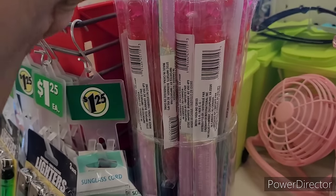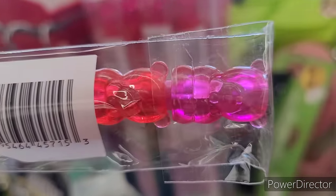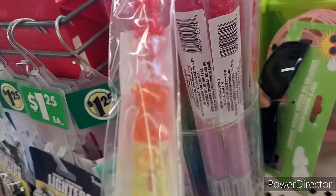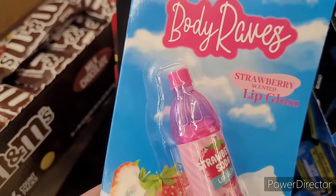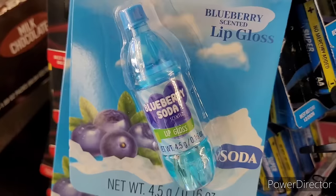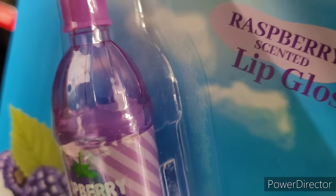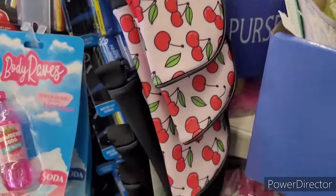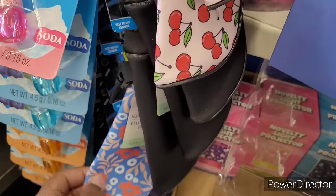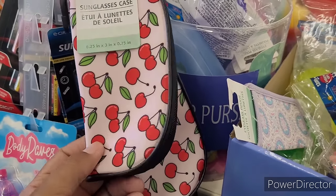Oh these are cute before I leave — these multi-colored crayons look like little gummy bears! They have Body Rave lip glosses up here: strawberry, blueberry, orange, and raspberry. And look at this — sunglass cases with cherry, black, little flowers, and blue. The cherry ones are nice — I might get that to put my sunglasses in.